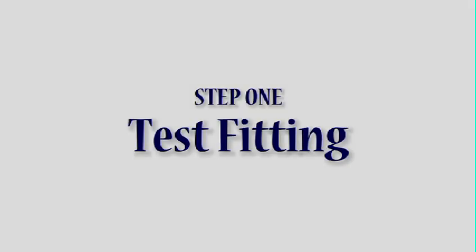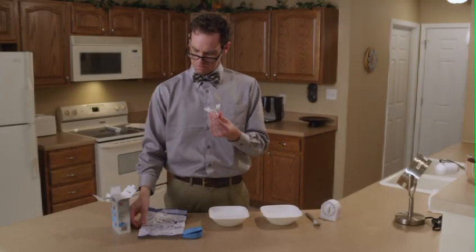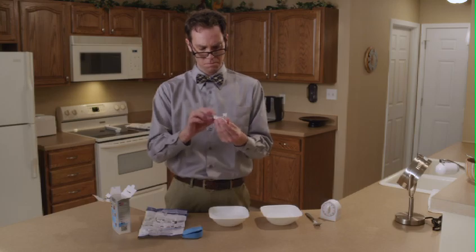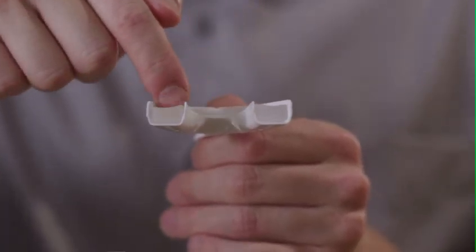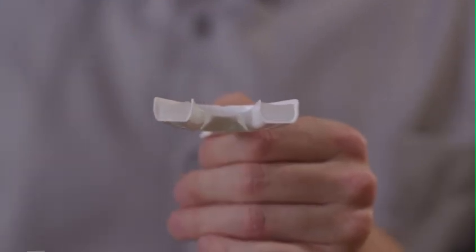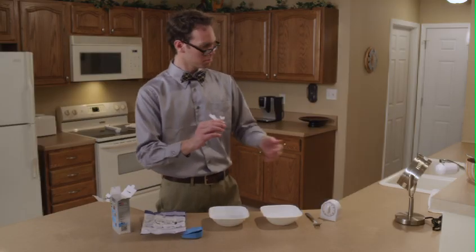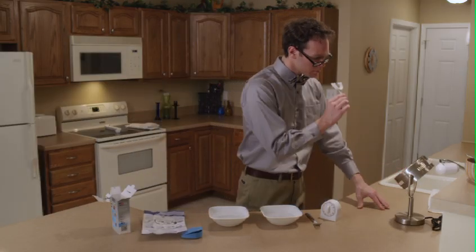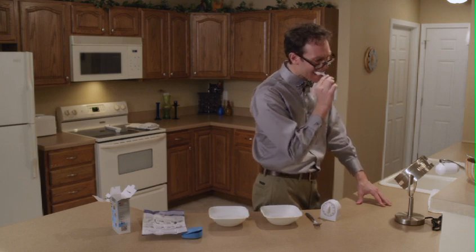Step 1: Test Fitting. The SleepEasy Dental Guard is preloaded into the custom comfort forming tray. The Dental Guard is positioned correctly when the top of the Dental Guard is concave. If it is not in the right position, correct the placement before going any further. Start by placing the Dental Guard and forming tray below your upper teeth and bite down, looking in a mirror to ensure the tray is centered in the middle of your front two teeth. Your teeth should be aligned in the middle of the moldable material.